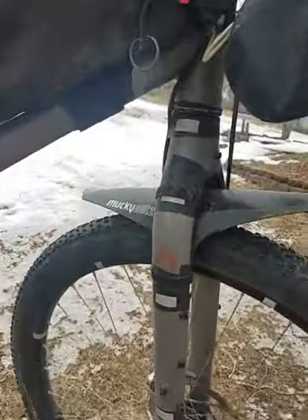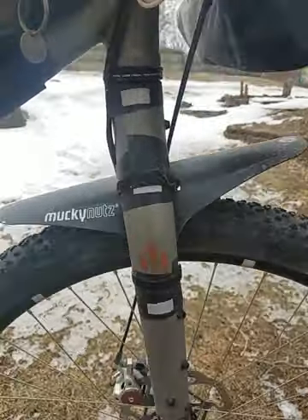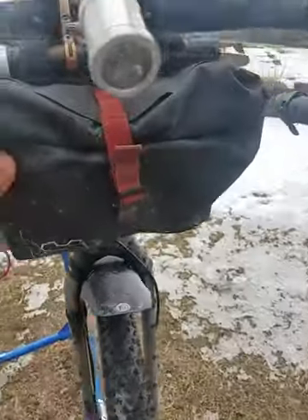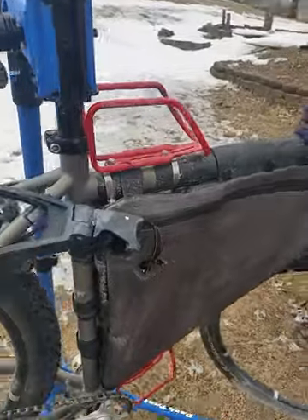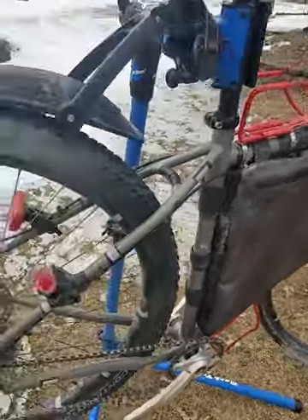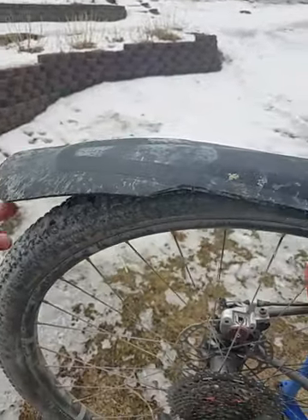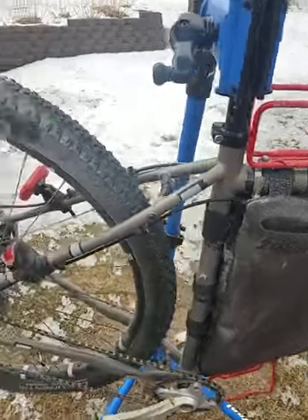I used some fenders knowing that it could possibly be muddy down there. The front one is Mucky Nutz and doesn't really do a good job of keeping mud off your down tube, but what it does do is keep a lot of mud off your front pack and out of your face — so if you're going at high speed, you're not getting rain or mud in your eyes. On the rear, I had the SKS X-Blade, which I think is one of their newer models.